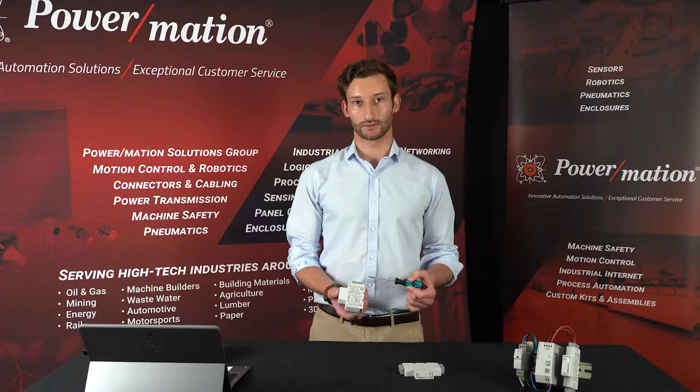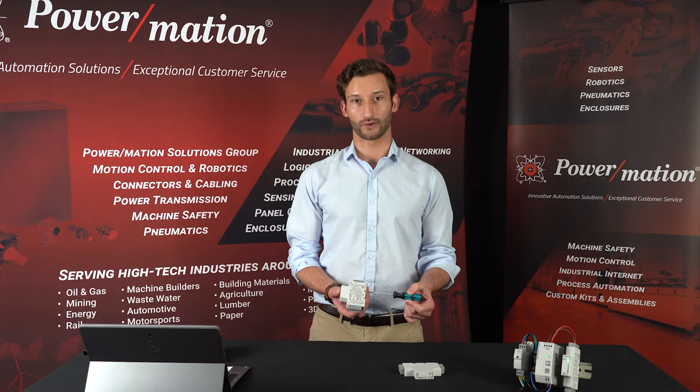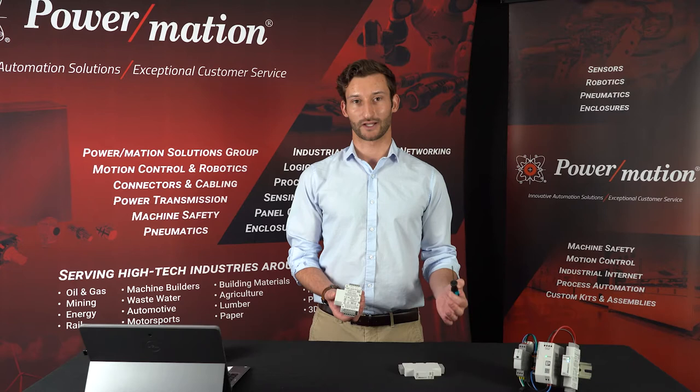This controller has four convertible inputs, two high-speed digital, two pulse-width modulation, and for outputs it has four relay or optionally four solid state, which is ideal for applications that are frequently starting or stopping. That's a lot of punch for such a small package.